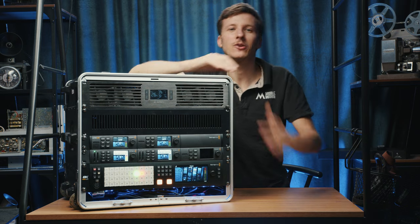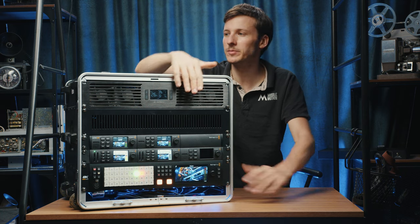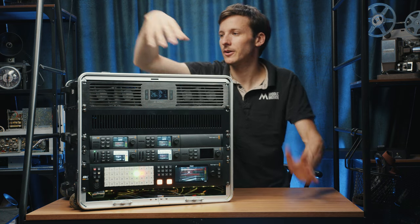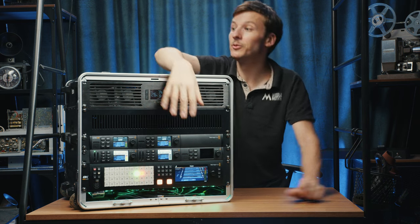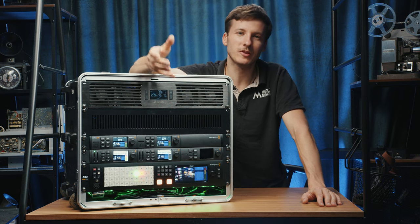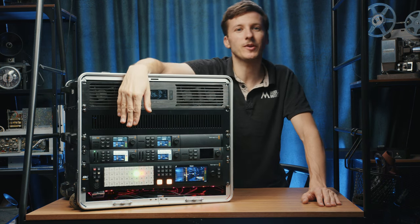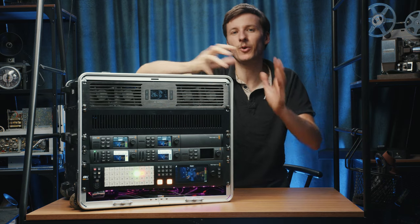We also stream to private platforms like Vimeo with a password, and to video conferencing apps like Zoom or Webex via the USB output, so the whole system shows up as a webcam. Right below we have two HyperDecks that can be used for playback or recording — we use them just for recording. The first HyperDeck records the master program in 4K ProRes.